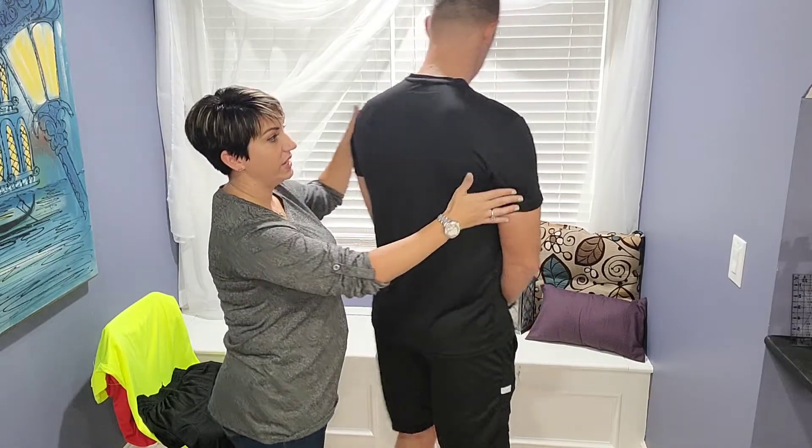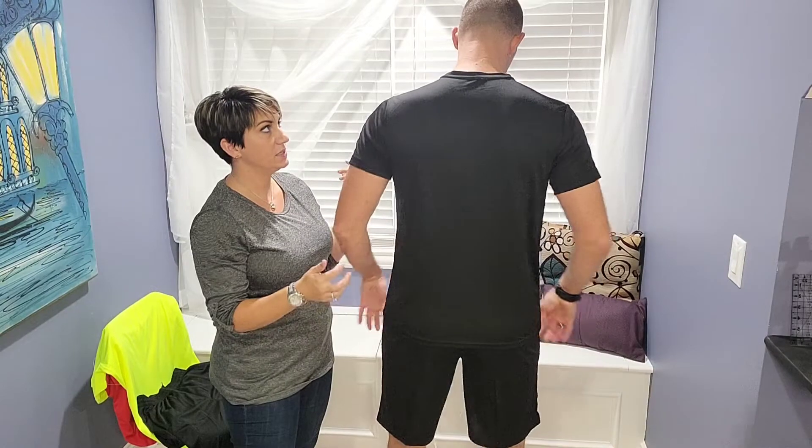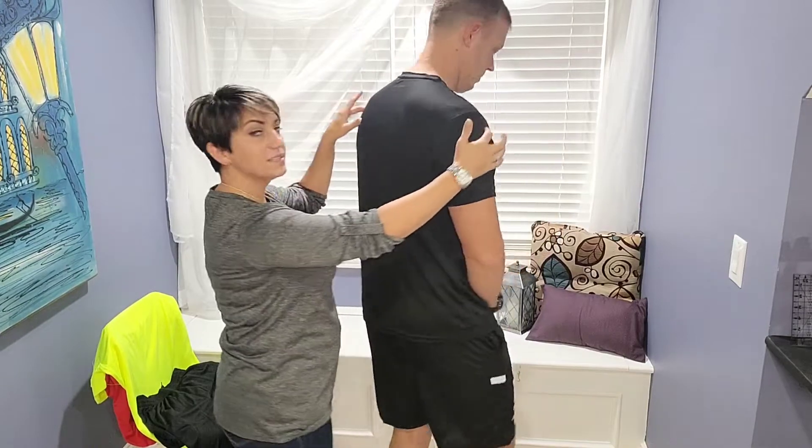It has a great fit to it. This is a large and my husband is 6'3", 220, so you can see where everything fits and sits on his body.